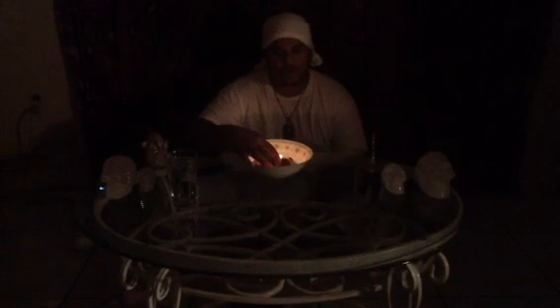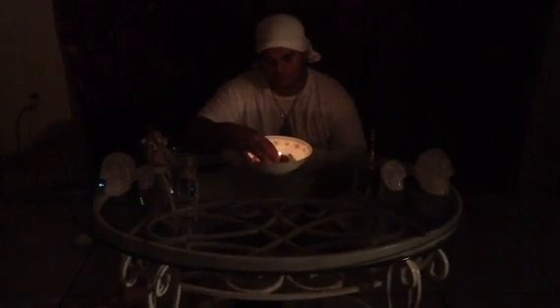You grab the candle and usually you'll put it in the middle, like so.